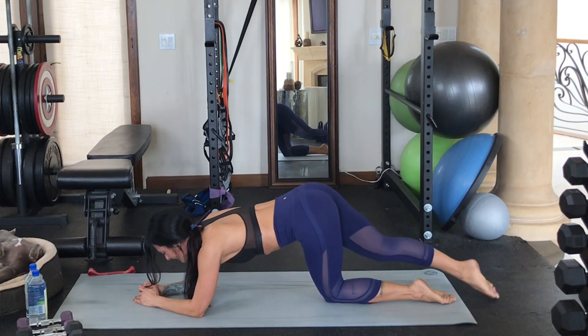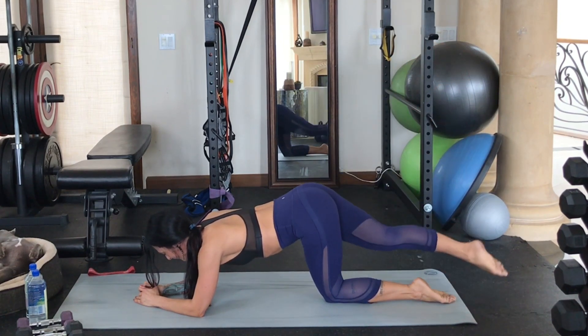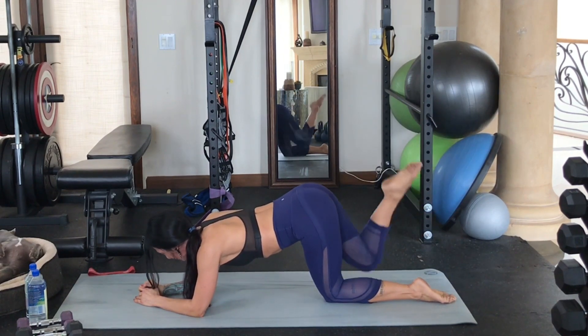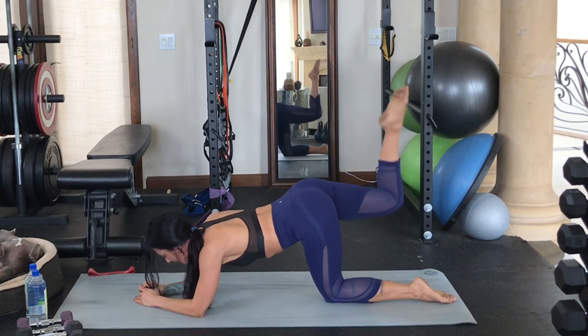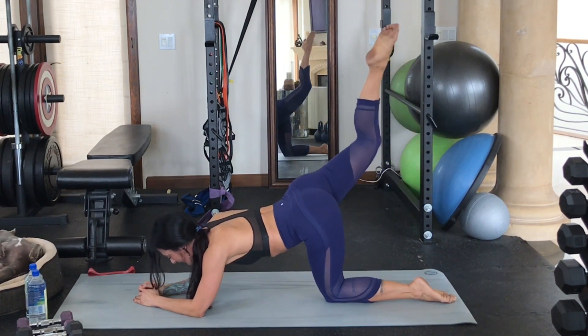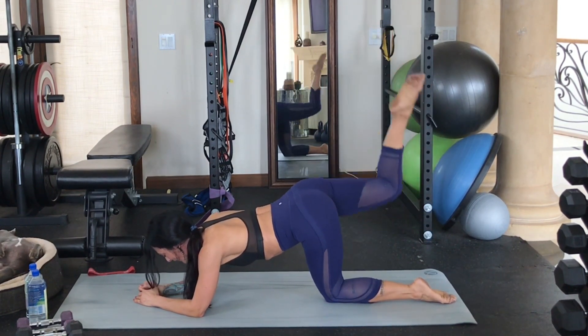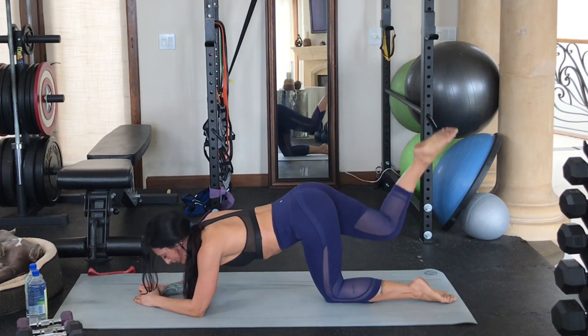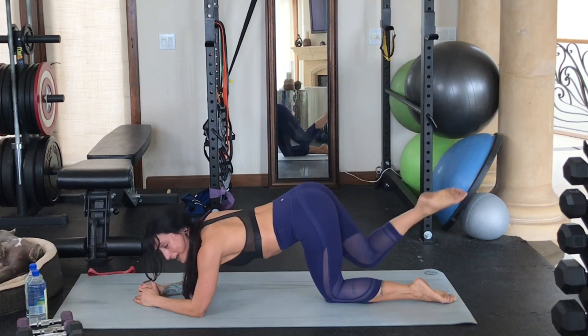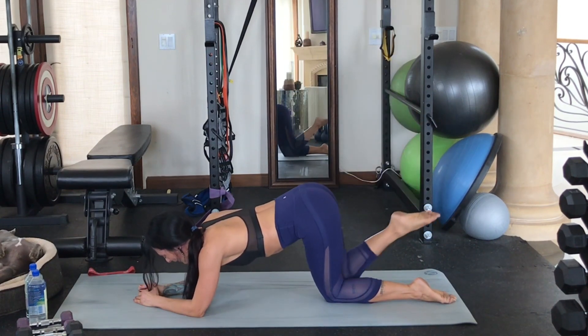Last five, four, three, two, last one. We're going to bend the knee now and send our pointed toe up towards the ceiling — really getting into more of the glutes. Feeling the burn. You might also be feeling a little burn in your shoulders because you've been on your forearms for a while — embrace that. We're going to get into our upper body next.